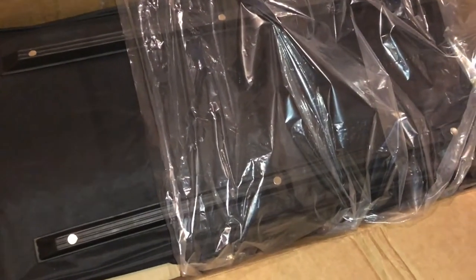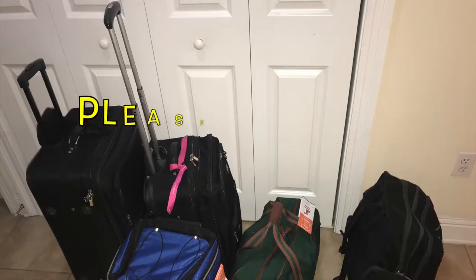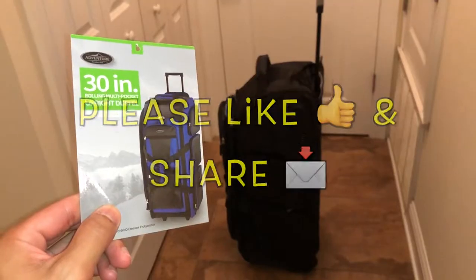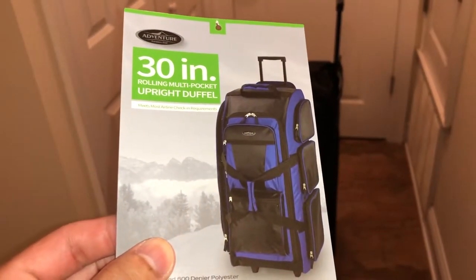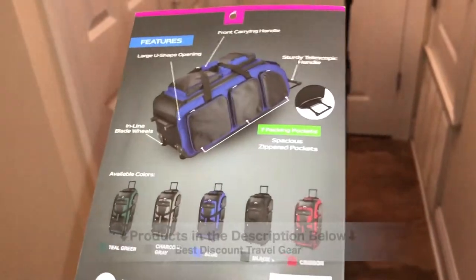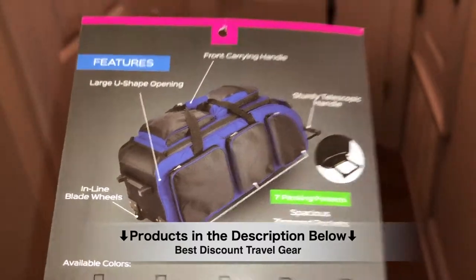Hi, what's up YouTube? I really enjoy traveling so I definitely have to find really nice discounts on nice travel gear. I have a variety of luggage and this rolling duffel bag is one of my favorites. It comes in a variety of different sizes and colors, and this one in particular is a 30 inch rolling duffel bag. I'll be doing a review on this today. If you'd like more information or want to know where I bought mine, check out the links down in the description below. So let's get right into it.